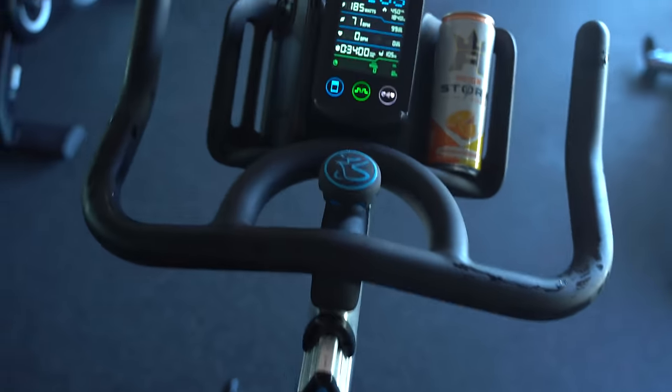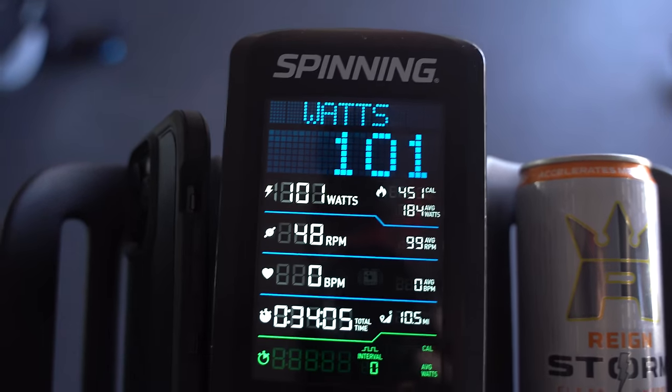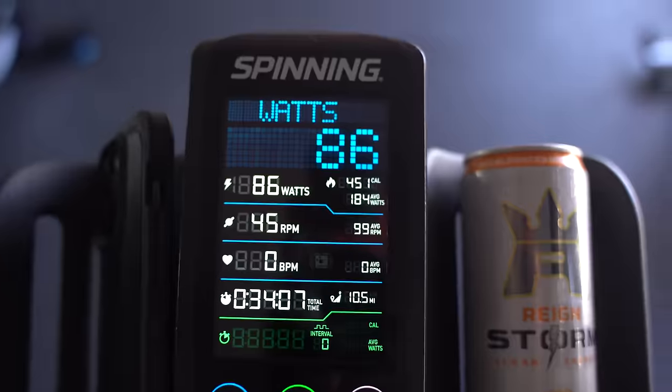Here we are with the final numbers — 34 minutes, 10 and a half miles, average RPMs is 99. Feeling good. I had to put the hoodie back on to sweat my tushy off.